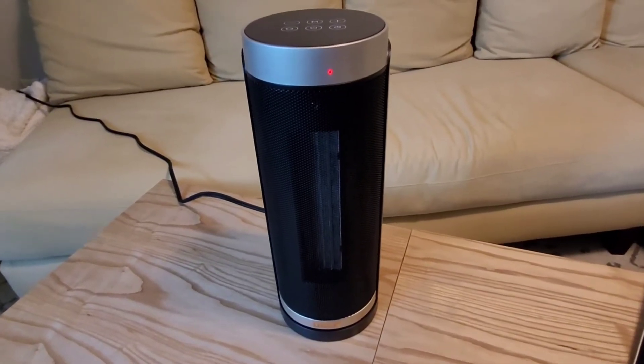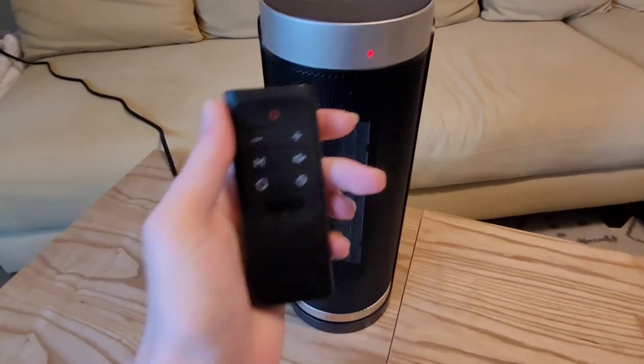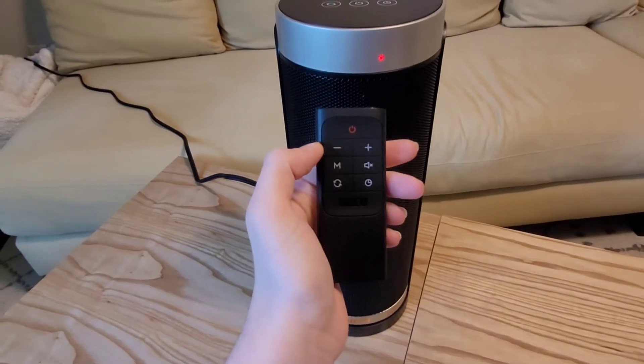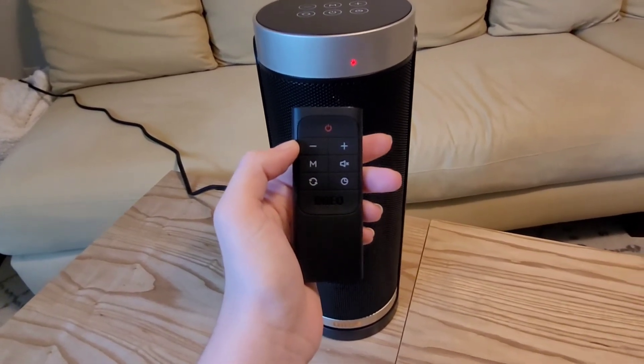Here is a closeup of the space heater. It has the touch screen pad at the top, and it also has a remote control that works up to 26 feet away. You can change the temperature from 41 degrees to 95 degrees, which is a really good range depending on how hot or cold you want the room.